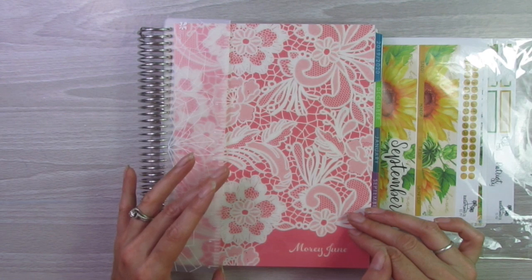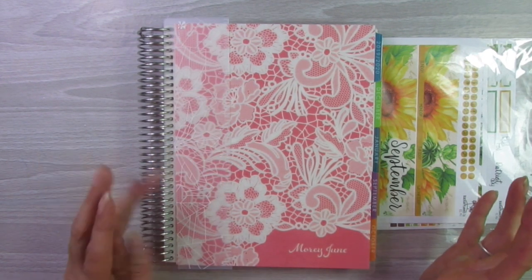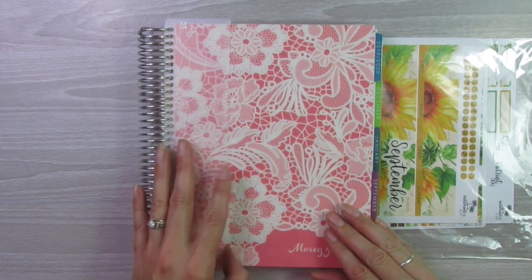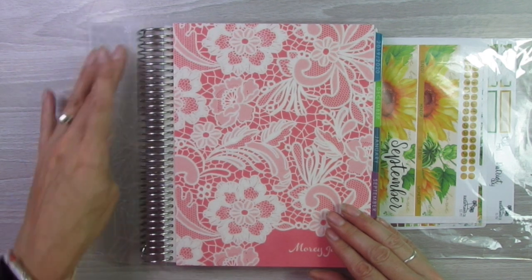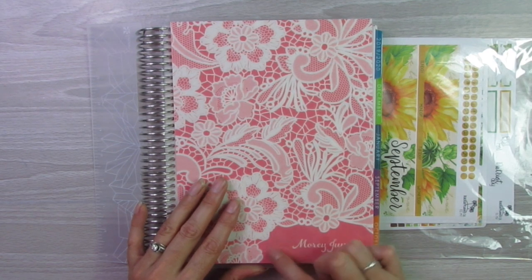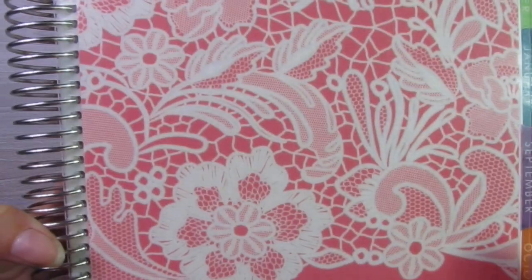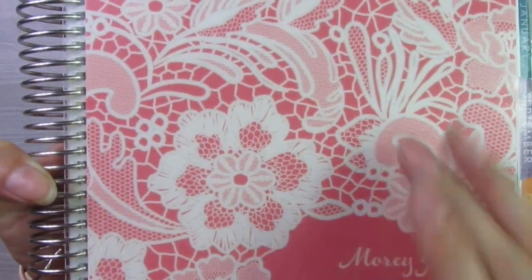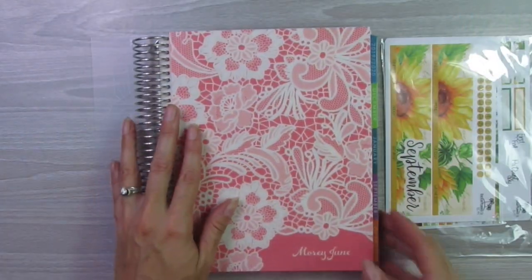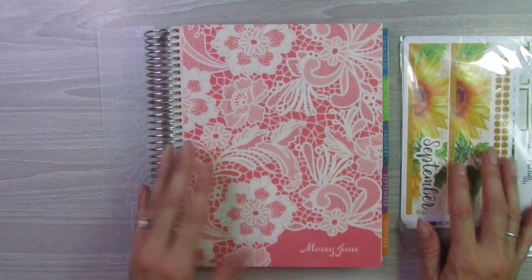This is the new one — I cannot even think of the theme right now, it will come to me. But anyways, the cover that I got is the lace, and you can choose any different background color that you want. I love this. I don't know if you can see it all that well, but it actually looks like lace in the cover itself. So, super cute. This is the back of it. I really like this planner.